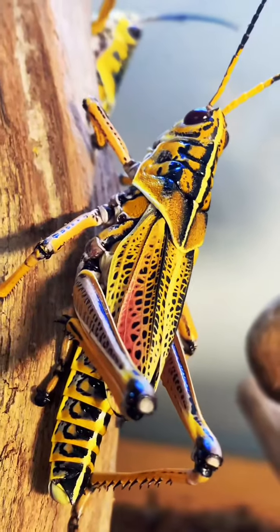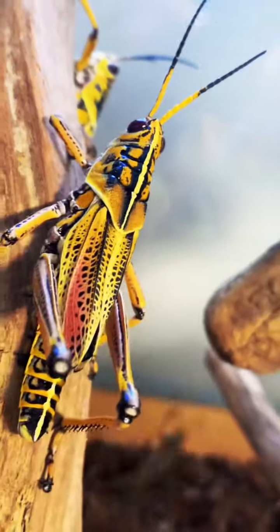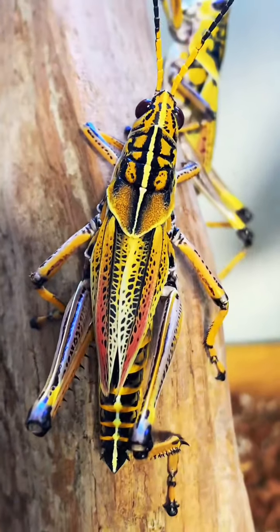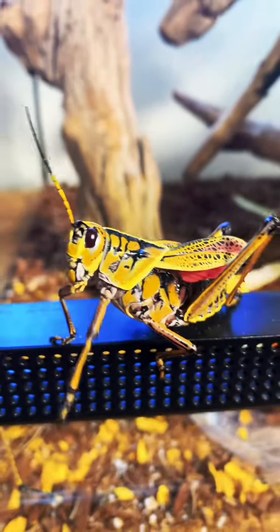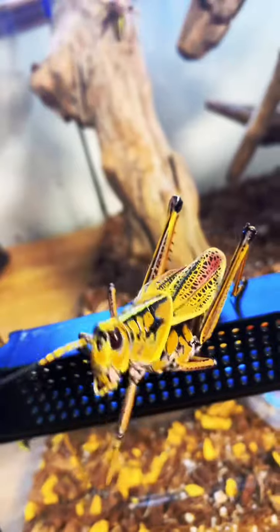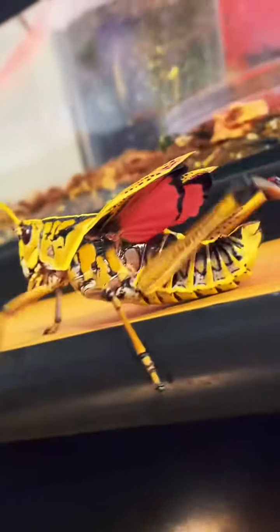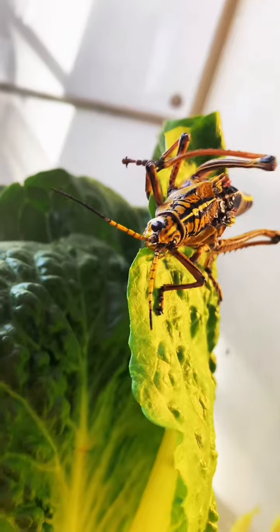These guys are one of the prettier types of grasshoppers that we have, just because of their gorgeous coloration all over their wings and bodies. You really don't see a lot of these colors in nature too often. And when they get mad, they'll show off the red under their wings, like this female, to try to frighten away predators.